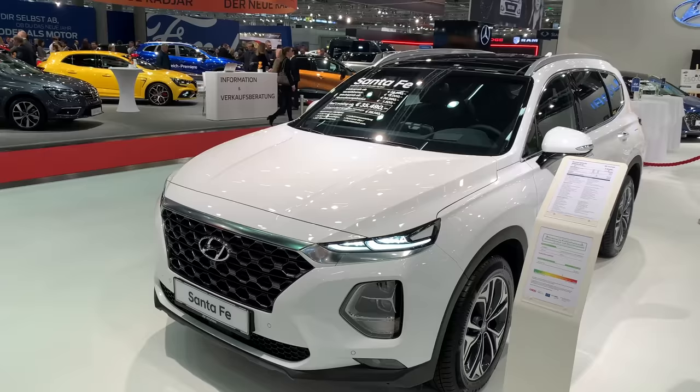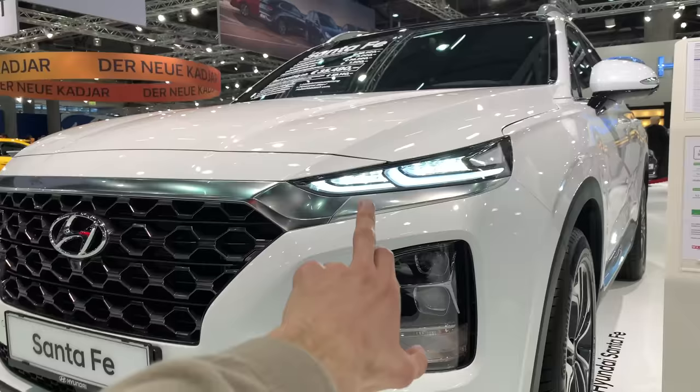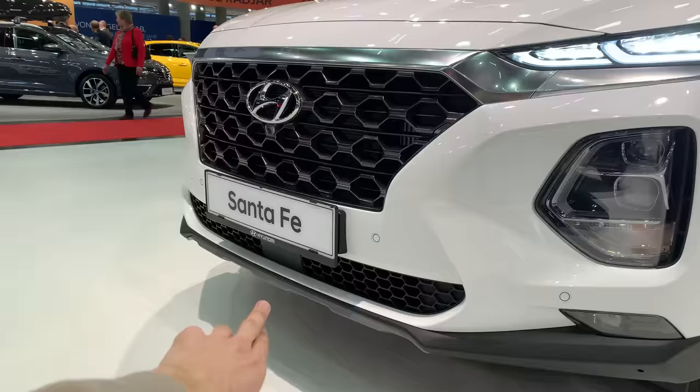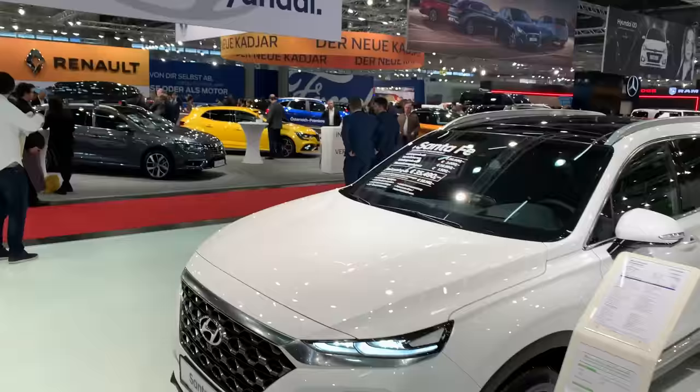This is the new look. On pictures it looked kind of weird but it looks really nice in person. With the LED lights on the bottom — I believe LED or Xenon lights — and fog lights, blinkers, and some sort of small position lights. There's a radar on the bottom integrated. This looks nice, especially in this white color. You can see the price tag on the windshield.